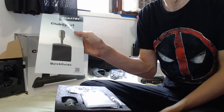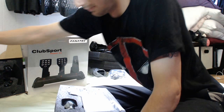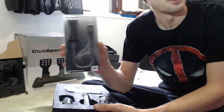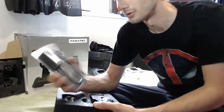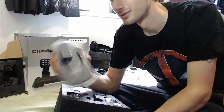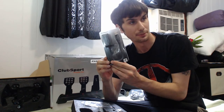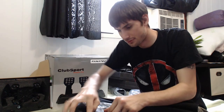We've got a quick start guide. We've got the USB adapter — they actually include it now. I was watching reviews online and they used to say you had to buy it separately for about 20 bucks, but it actually comes with the USB adapter. We've also got two kinds of knobs — a big knob and a smaller one.